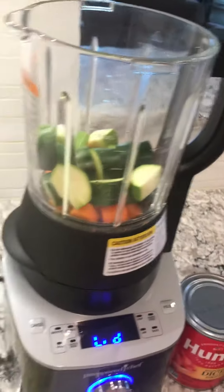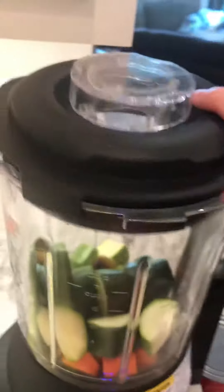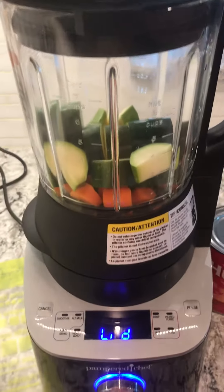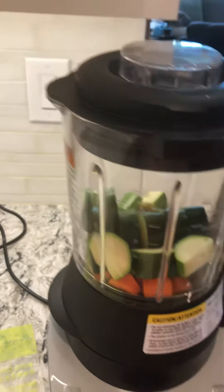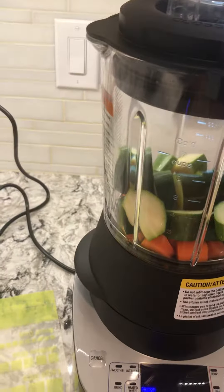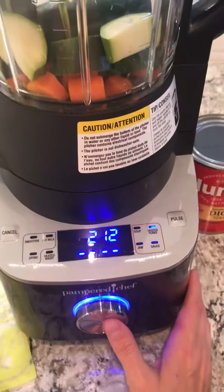Okay, you put the little one in, then you turn it to heated puree. You just toggle to heated puree and press start.